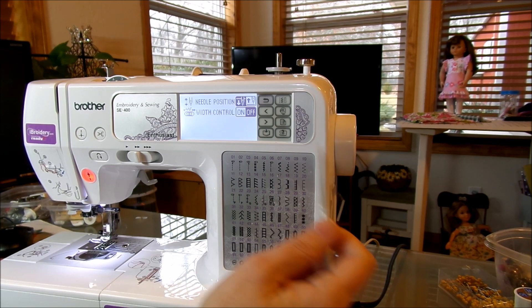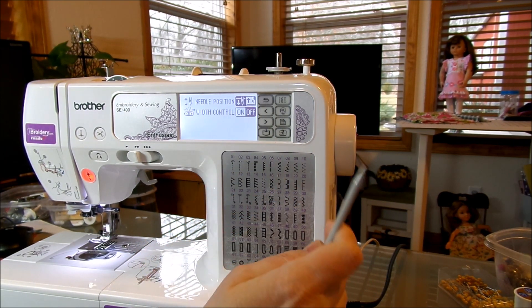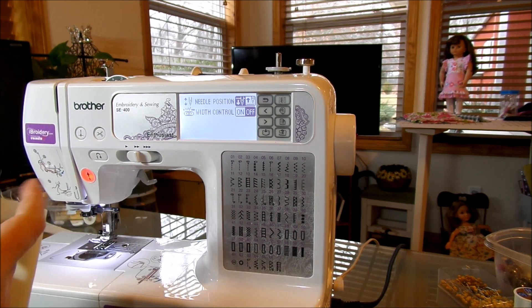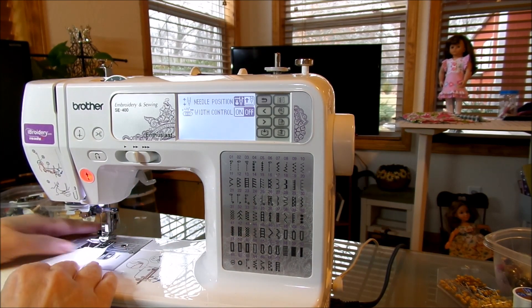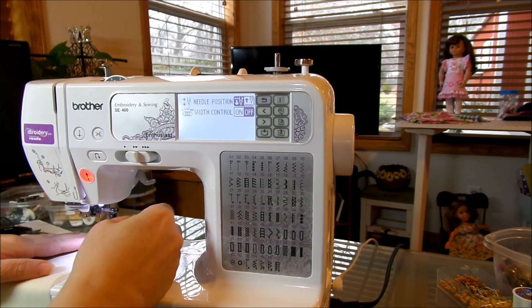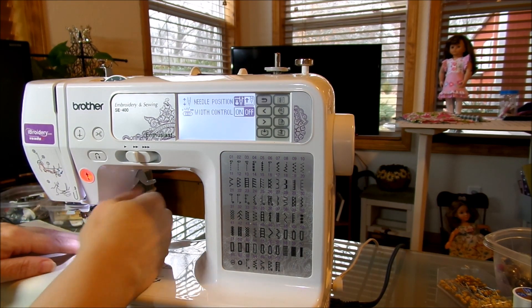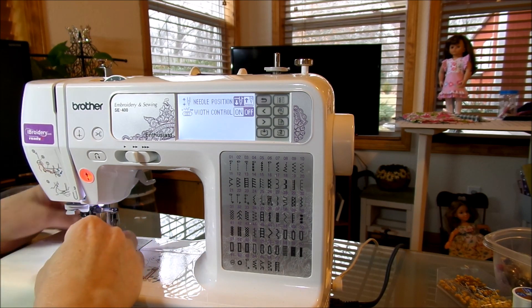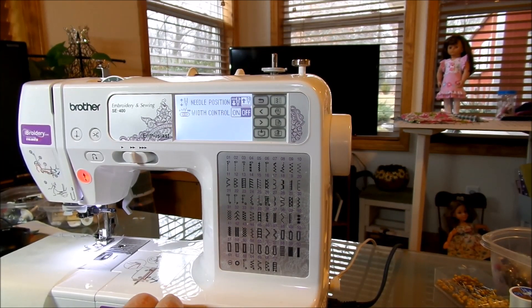Let's go ahead and choose that button. Your first option is your needle up or needle down position. I prefer using the needle down position — when you stop, your needle stays down. Let me show you what I mean. If we set this as needle down and go to sew something — I've got a tangled thread here, let's just go ahead and set something down and sew it.